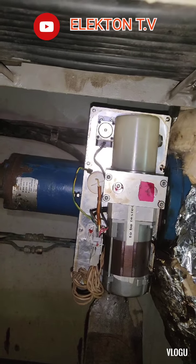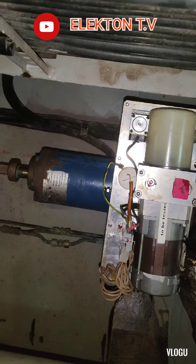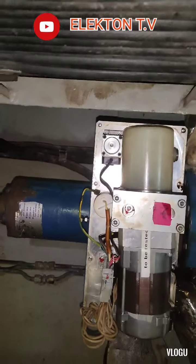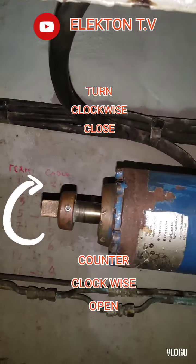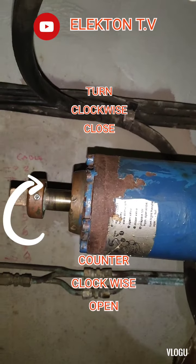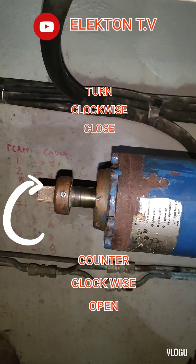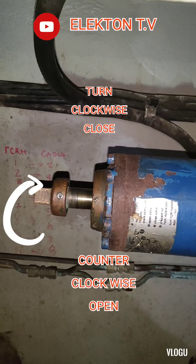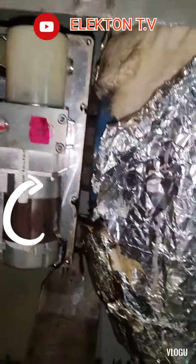The trouble with these valves is we cannot open them by remote. That's why we're now opening them manually. In manual mode it's easy — just like an ordinary valve: turn counterclockwise to open and clockwise to close.